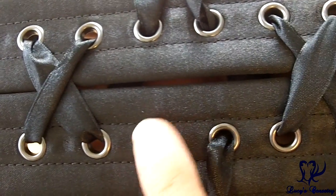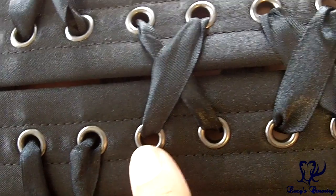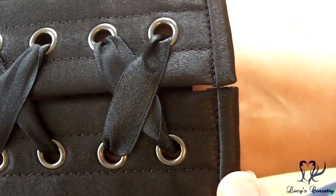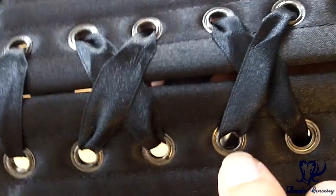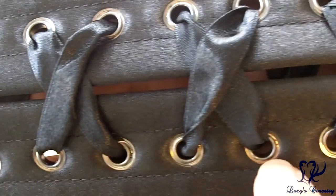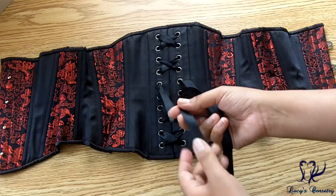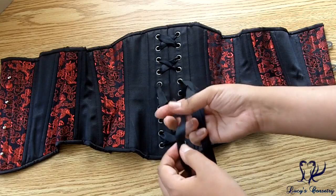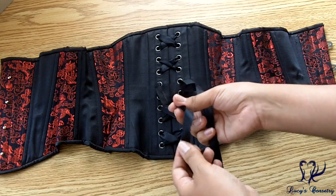There are a total of 20 grommets in the back — ten on each side — size 0, so they're a slightly bigger hole with a small to medium flange, finished in a darker silver pewter color. You can see there is a washer on the back of each grommet. They've all rolled really nicely with just a couple of splits, but they don't catch on the ribbon. All grommets are equidistantly spaced about one inch apart. The laces are half-inch wide single-face satin ribbon in black.